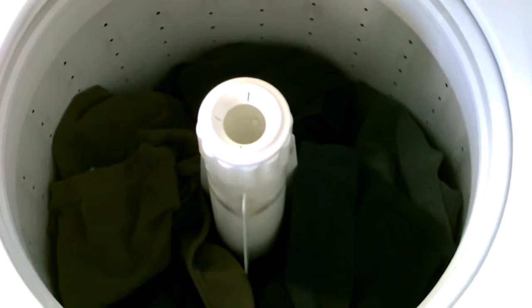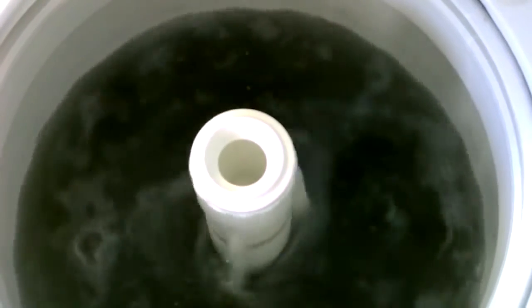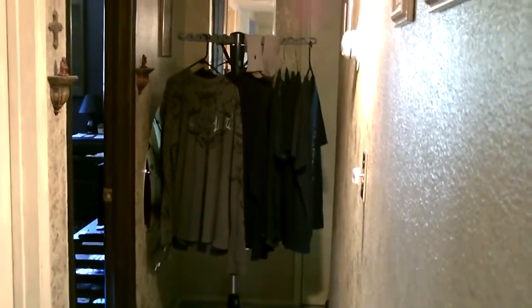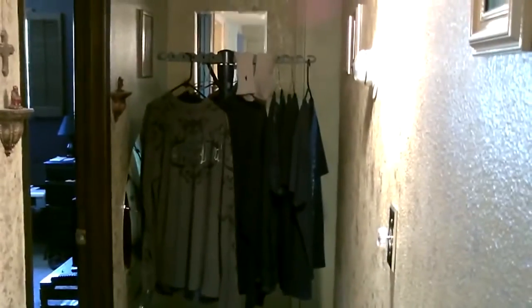I'm going to wash this load of clothes and then dry them with the wind tunnel fan dryer. I got it all set up here — that's a pretty full load of laundry hanging up there. This will take two to three hours. The fan will be like 80 or 100 watts and I'm going to run it on the solar power here.